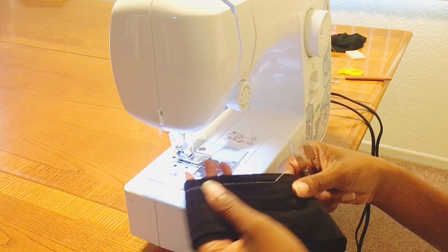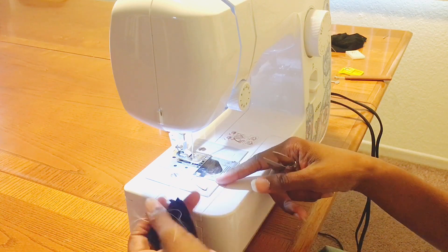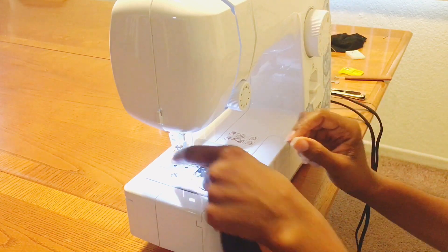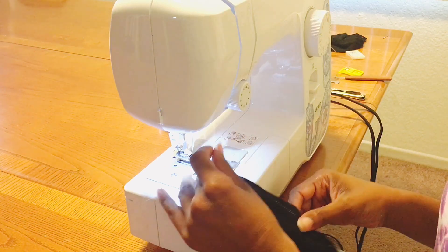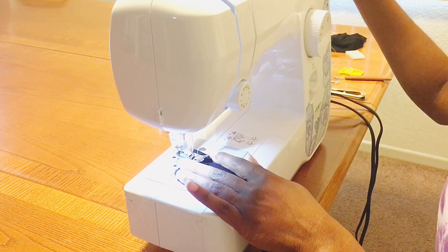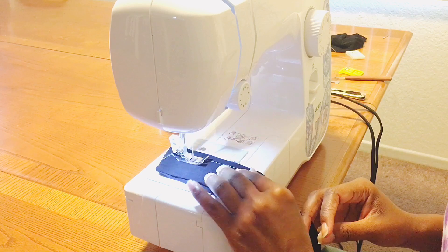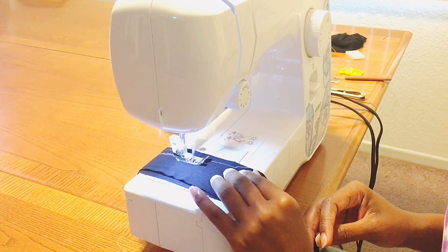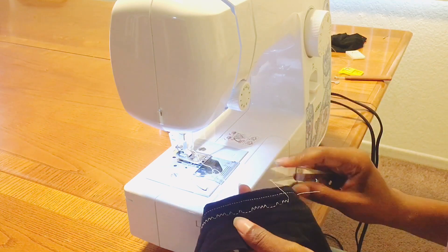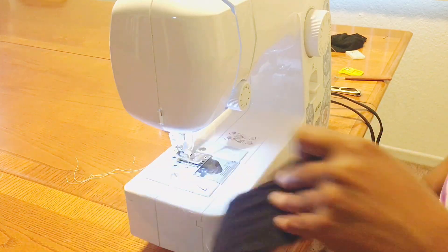When you sew with knits, it's best to use a ballpoint needle or an actual Jersey needle — for this reason right here. So if you've been seeing skip stitches, try changing your needle. Now if you don't have a serger and you use your zigzag — which is a very common stitch if you don't have a serger — you absolutely can use the zigzag, but if you use the zigzag with the wrong needle, you get skip stitches.